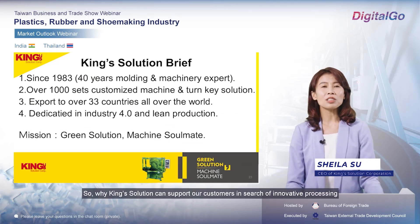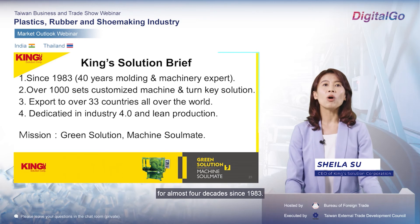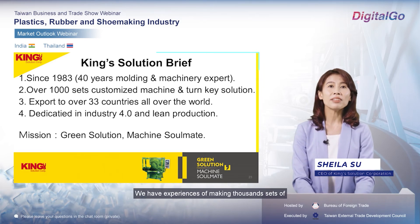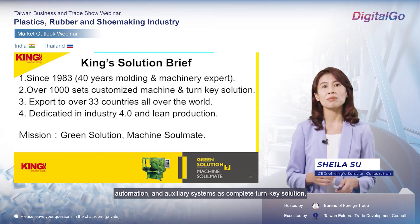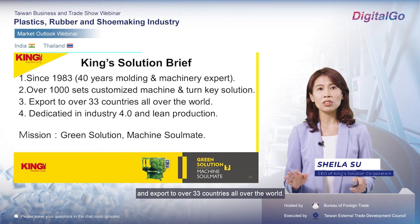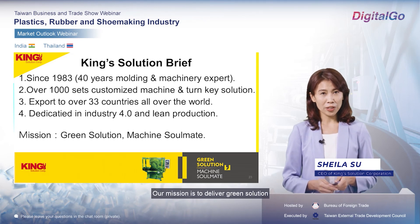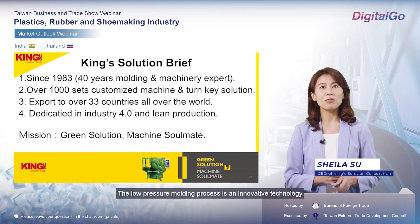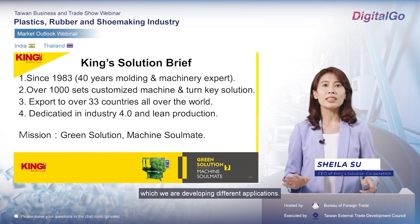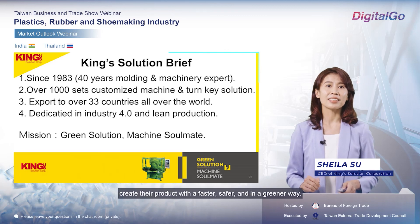Why can King Solution support our customers in such an innovative process? King Solution has been dedicated to injection molding solutions for almost four decades since 1983. We have the experience of making thousands of customized injection molding machines with tooling, automation, and auxiliary systems as complete turnkey solutions, exported to over 33 countries worldwide. Our mission is to deliver green solutions as a machine soulmate to our customers. The low-pressure molding process is an innovative technology we are still developing across different applications. We believe our engineering experience will support our customers to create products in a faster, safer, and greener way.